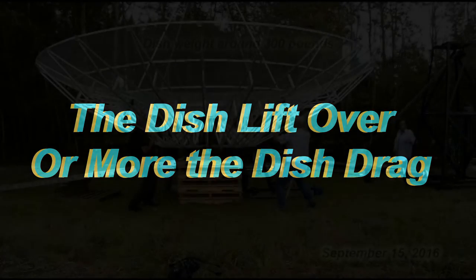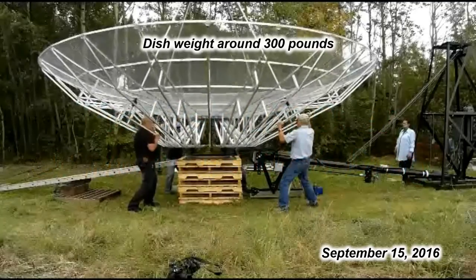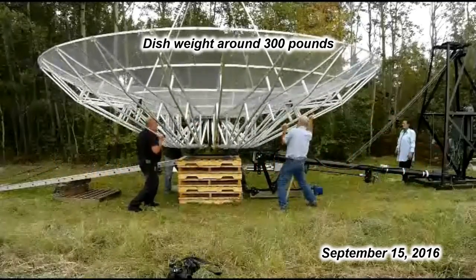Next the dish was unbolted from its assembly stand and lifted — more like dragged — over to the mount. It's unfortunate the video quality didn't turn out very good. Even with the assembly stand disconnected, this thing is heavy.